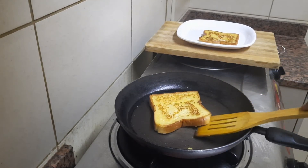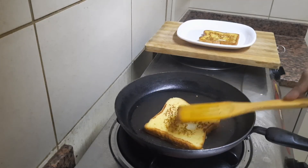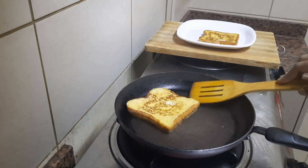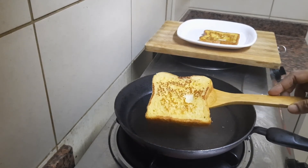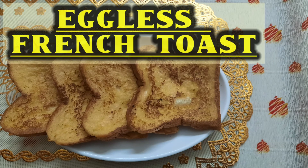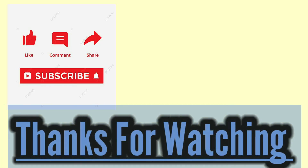Now let's fry the bread. Let's get ready for 4 pieces of bread. Thank you!